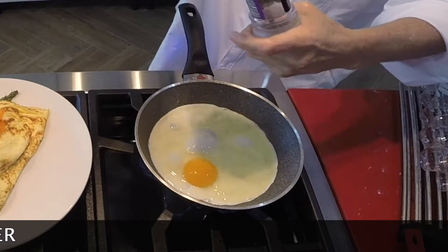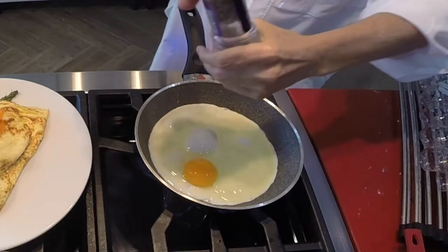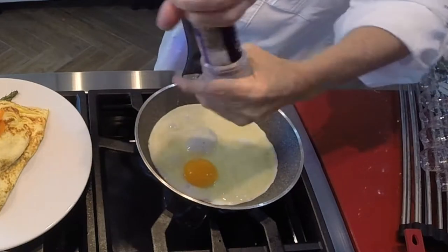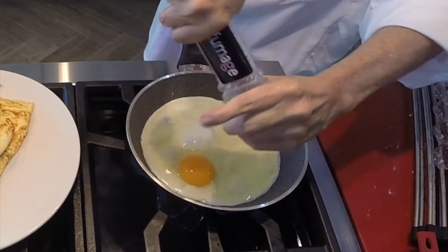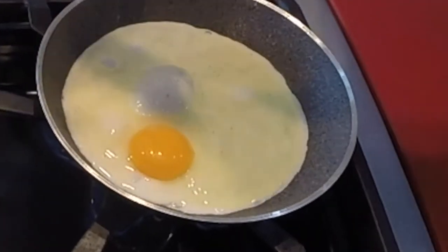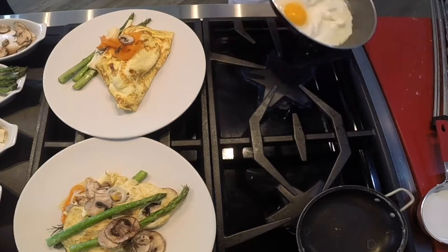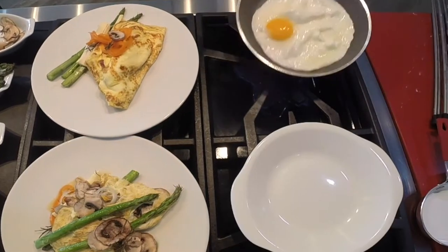Always add your eggs to a pan that's been heated already. And then pepper. Take the ends or the outside of the whites and push them towards the center of the whites. This is going to make your egg be fluffy and always moist.